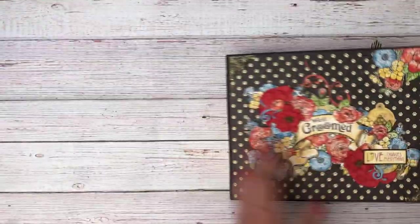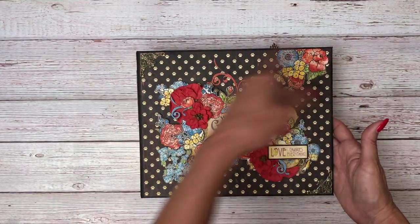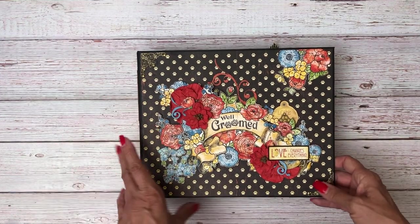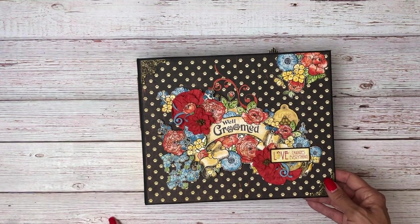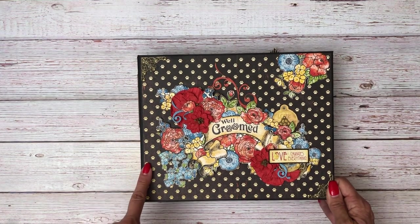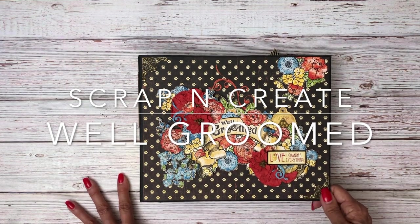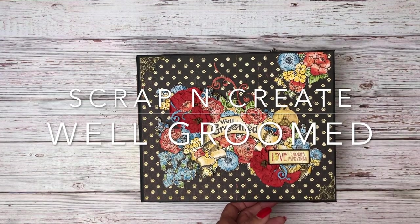Okay that is Graphic 45 Well Groomed. This is ten and a half by eight and a half by two and a half inches deep — it has four pocket pages. If you're interested in building this album yourself, go to the description. The first thing you're going to see is the material list followed by the cut list, and if you search through the playlist and look for Well Groomed it will show you all of the tutorials to build one of these yourself. Thanks everybody for tuning in — again this is Daphne from Scrap and Create.